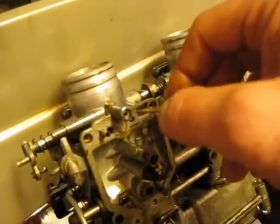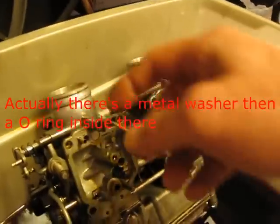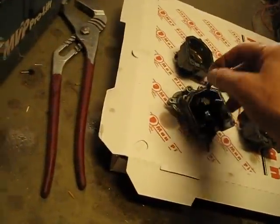Down inside there is the spring. There's also an O-ring that stayed inside — it goes right in the end of the needle. Keep this with the number three carb.